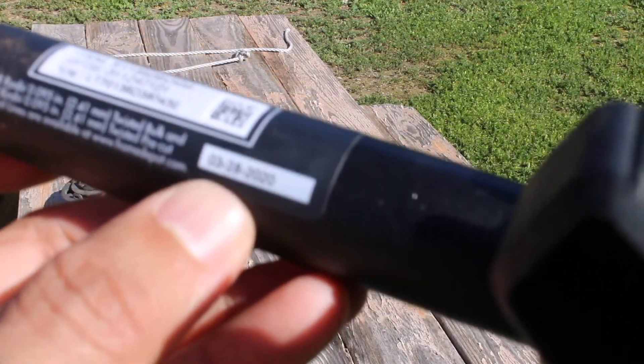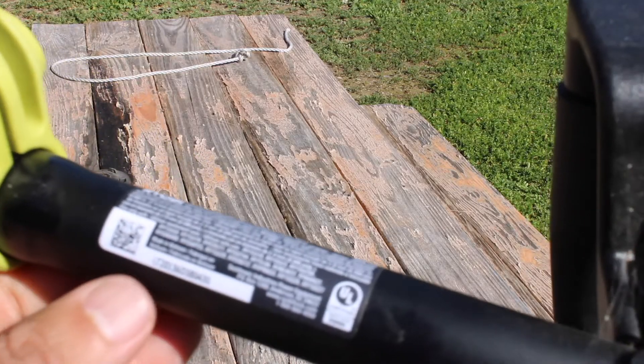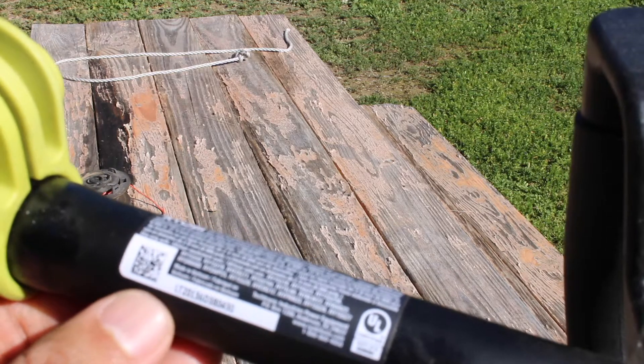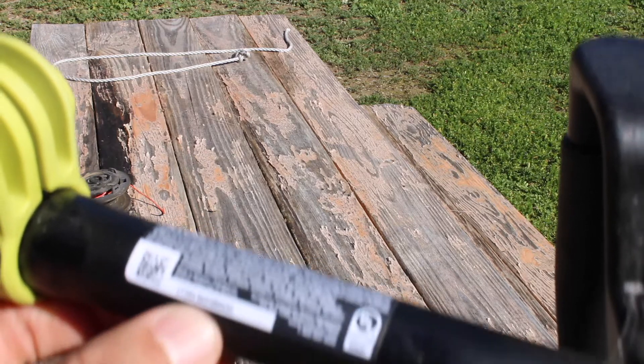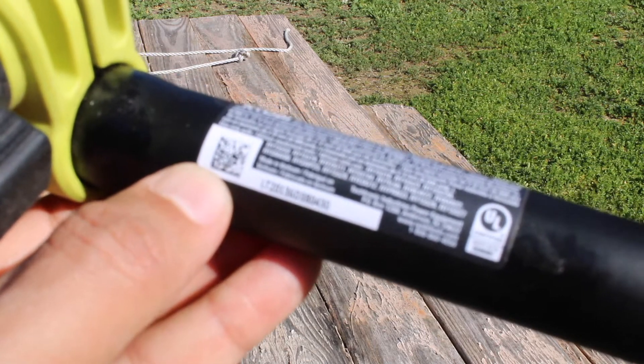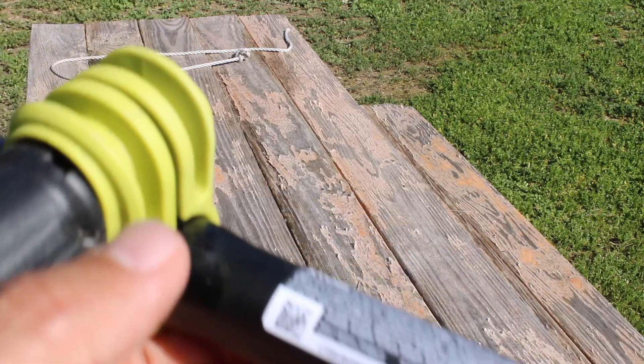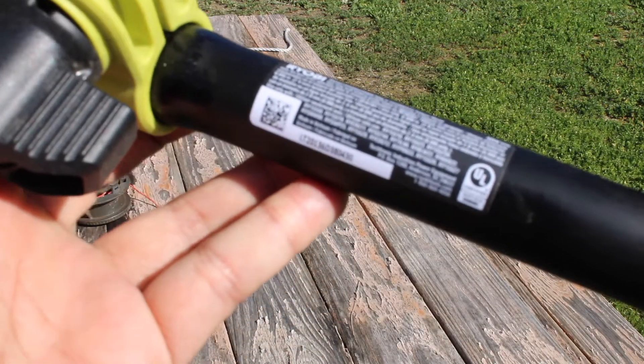Here's the date of production — this thing was made March 2020. There's also another sticker over here with some other information. I don't know what that number means, but there's another QR code that you can take a picture of with your phone and it'll probably take you to their website. So that is where you get that information.